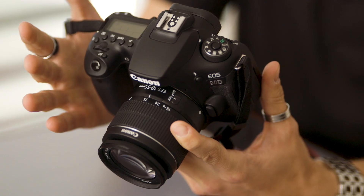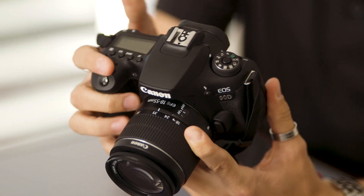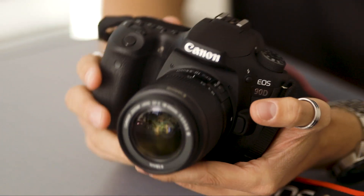So it doesn't matter if you're coming from an entry-level EOS camera or a high-level EOS — it will be easier for you to pick this camera up and intuitively use it, with everything feeling the same.